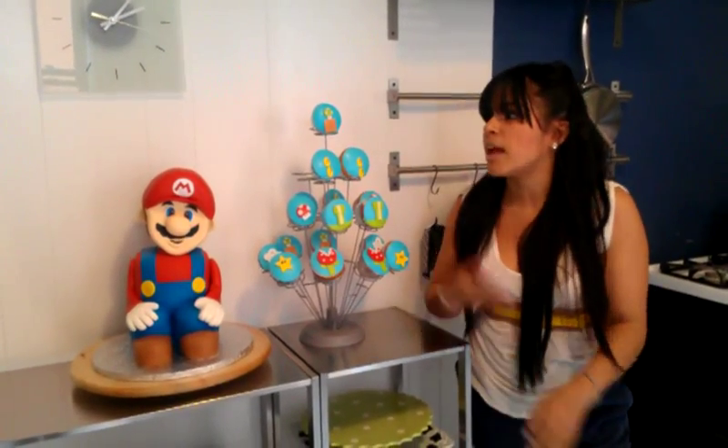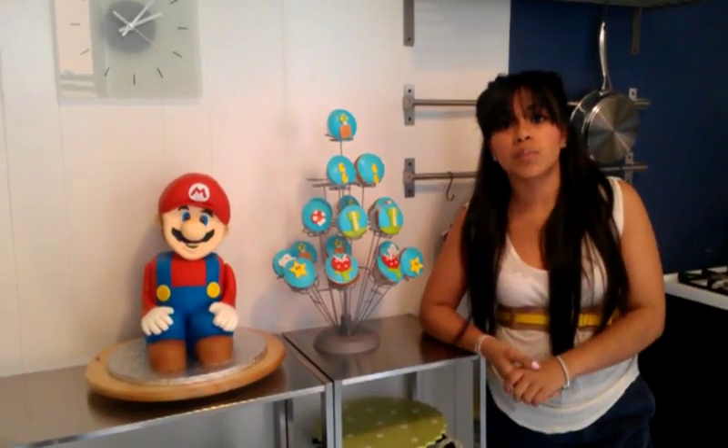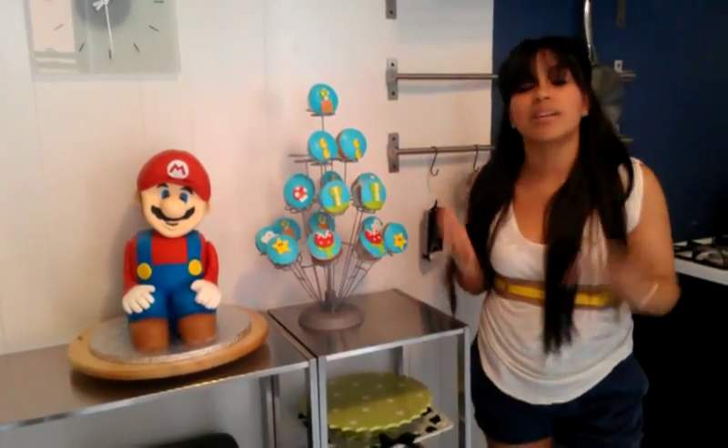A special thank you to everyone who has been supporting me throughout the years. I wouldn't be where I am now. Anybody who's been with me from the beginning can see how my work has progressed over the years, and I just can't thank you enough. So keep on supporting me — thank you, this is all possible because of you guys. Bye.